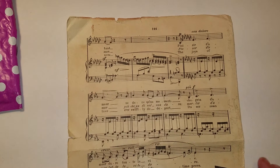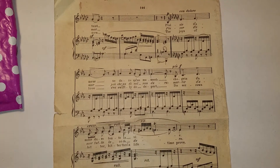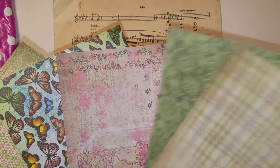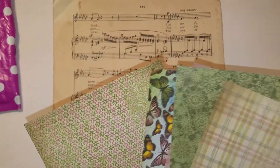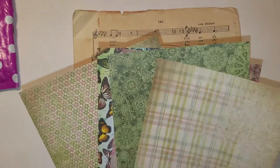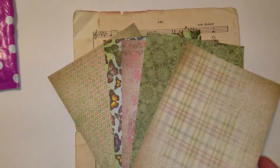I'm going to show you by kit. The first kit starts with this gorgeous piece of vintage music paper. Then there are five sheets of this beautiful vintage, shabby chic paper. I think it is by the Paper Studio, but I could be totally wrong. So pretty.